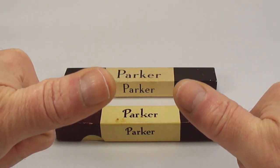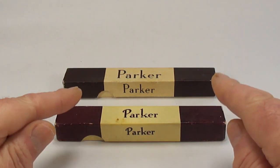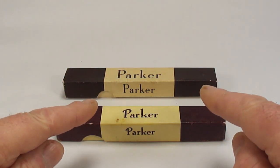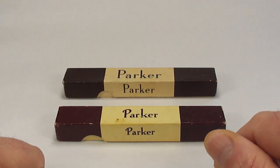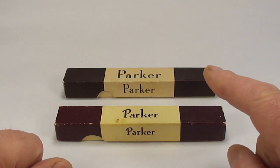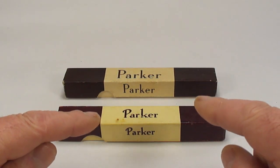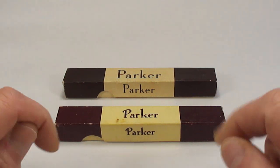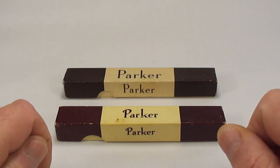Hi guys, Steph here. Recently I came across these two pens and they came from the same location, which is a little bit unusual. Not only unusual but I also have a little bit of a dilemma — my dilemma is: do I restore them or do I not?